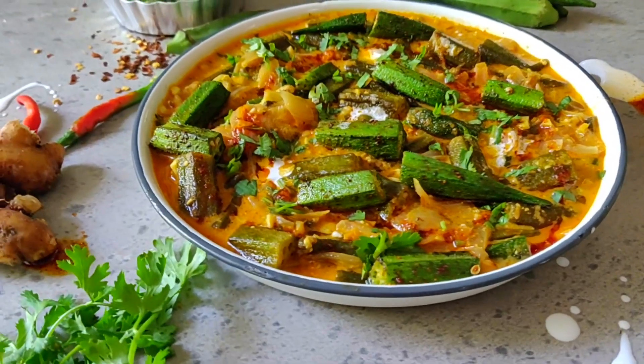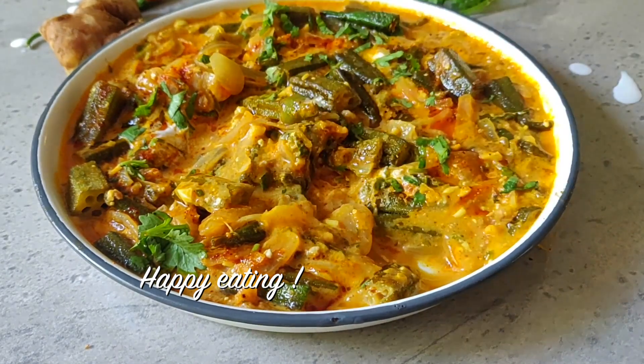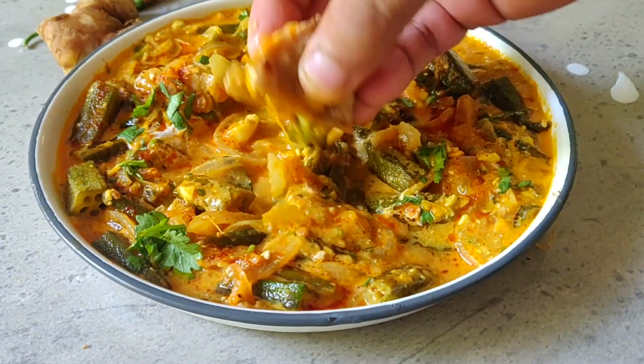Enjoy it with some rice and rotis — happy eating, guys! That was the recipe for the Dahi Bhindi Masala. Look how easy it is! I recommend all of you to try this recipe. I'm telling you, after eating this recipe you will definitely start enjoying vegetables. Head to your kitchen, gather all the ingredients, make sure you make this recipe, and I will see you tomorrow with another recipe. Till then, bye!